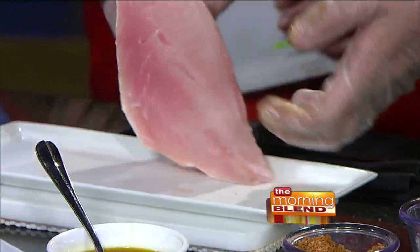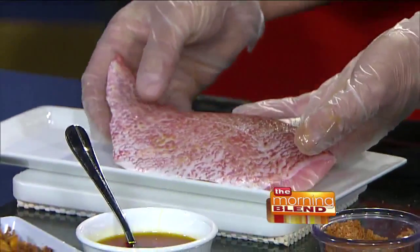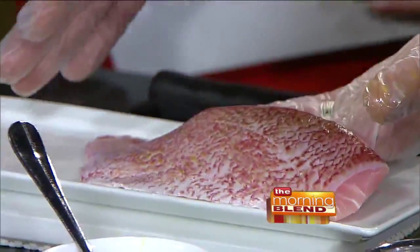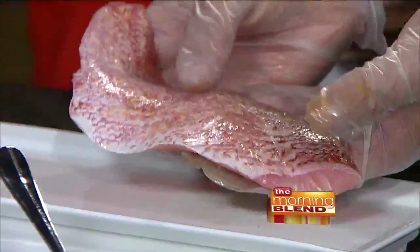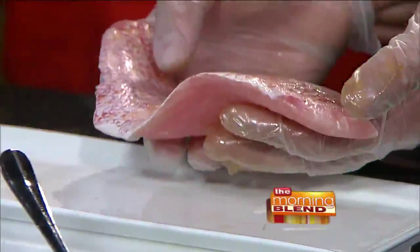This snapper is actually called a lane snapper — L-A-N-E. Also known as scarlet snapper. You can see that it's red across the skin, and part of the reason it gets this color is because they live in shallow waters in the Gulf of Mexico, and they eat a lot of crustaceans — shrimp, things of that nature — which helps give them that color to their skin.